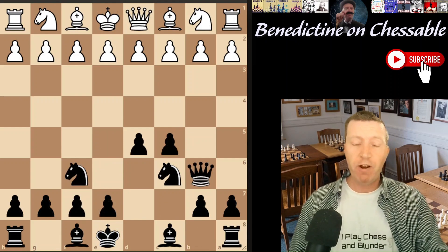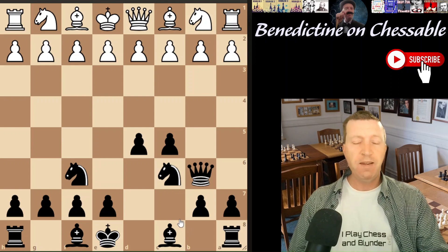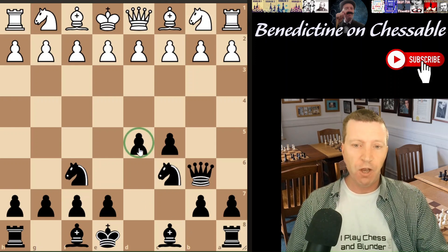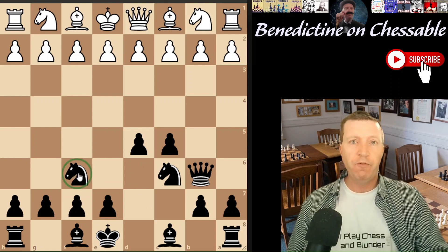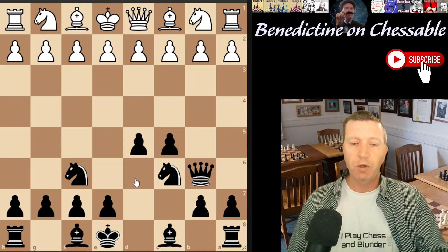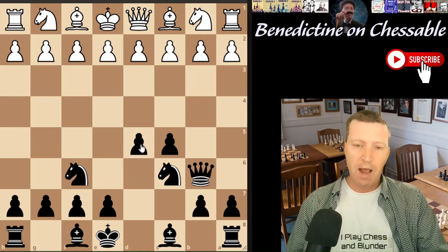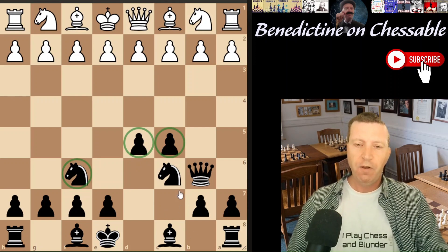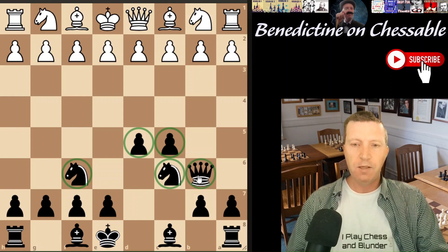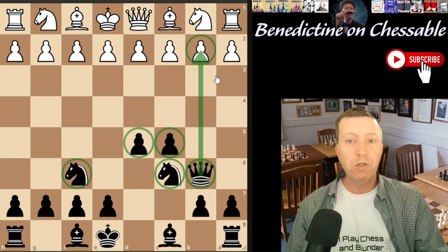This is the setup I recommend as black against the London system. You're going to play d5 and knight f6 — you can play either one first, which is why it's perfectly flexible, because from the outset you don't know they're going to go into a London once they play d4. Then you play c5, knight to c6, and finally queen b6, aiming at the often weak b2 pawn, causing white a lot of problems.